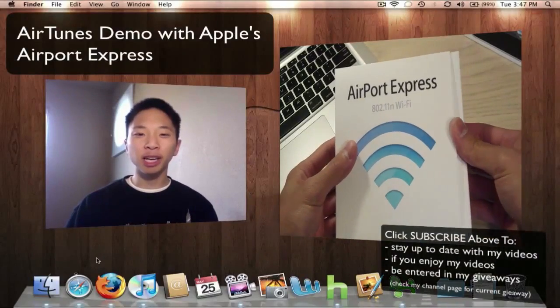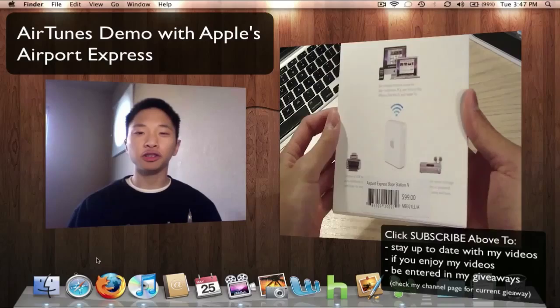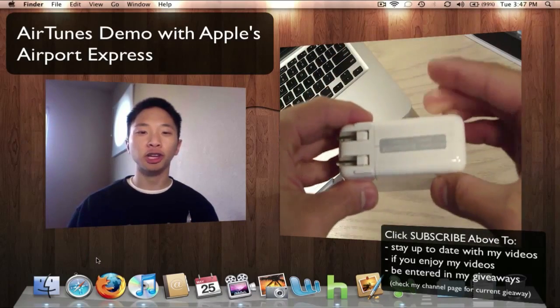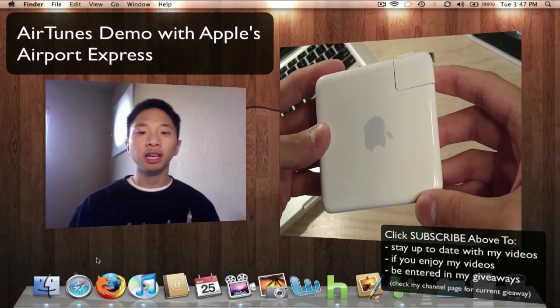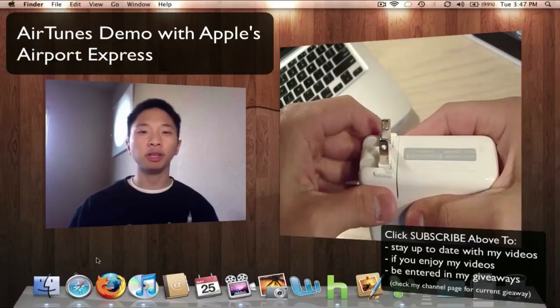Hey YouTube, welcome to Brennan's Tech Byte, and today I have Apple's AirPort Express. This device allows you to stream your music wirelessly from your computer to any speaker or stereo system in your home. It also allows you to print wirelessly, extend your Wi-Fi range, and share your wireless network with up to 10 users.